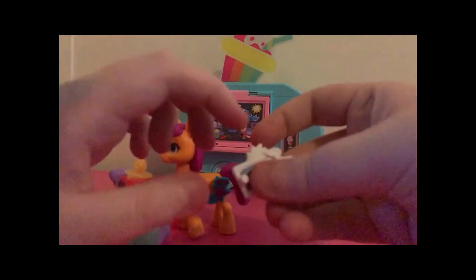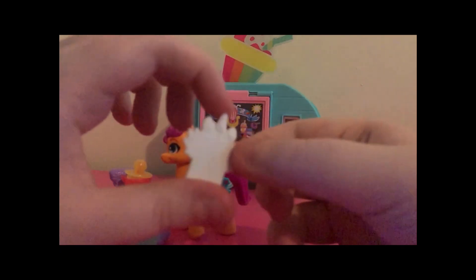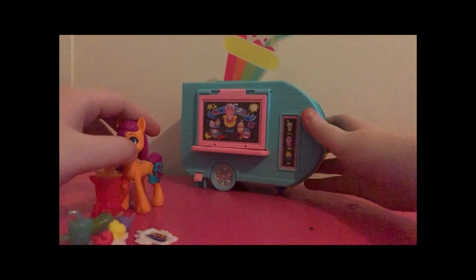There's her phone that has ears, a horn, and wings, like all of them. She has a picture of her and Izzy on it. Here is a spatula, I believe — it's very chunky. And finally, here is the truck itself.